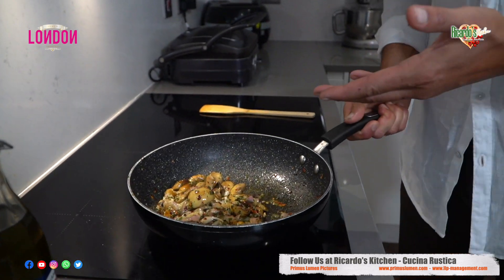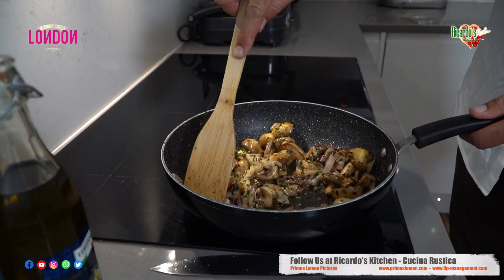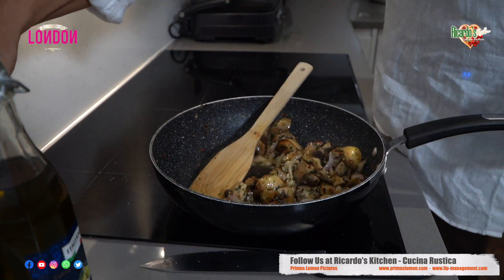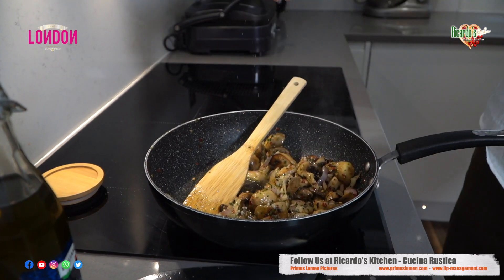The flavor is all there — look at this. Now we add also a pinch of salt. There you go, that's enough salt.